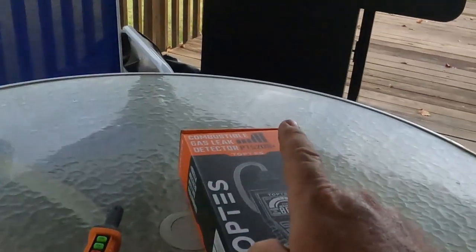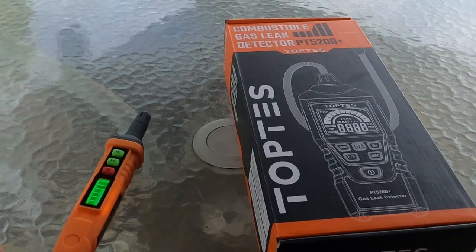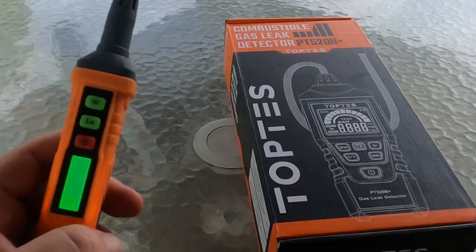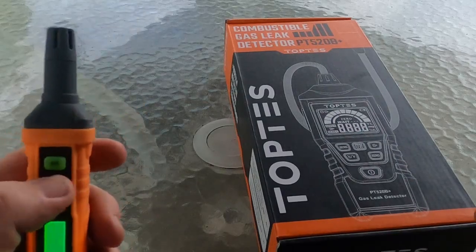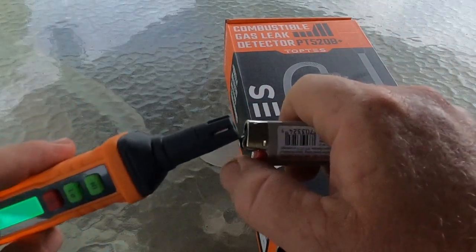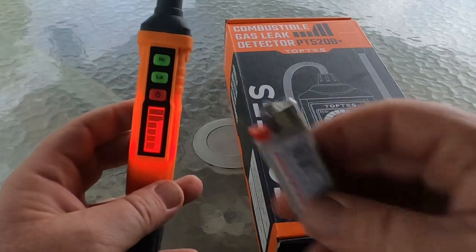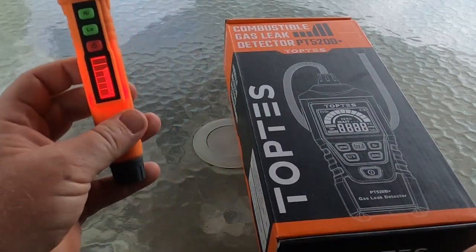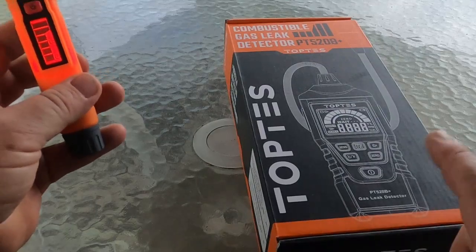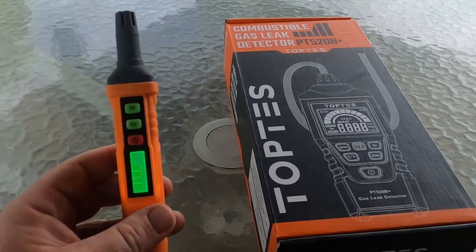Over here on the grill we'll test LP gas, and then we're going to check it against acetylene. I don't have any natural gas here, but if it works on these three it's going to work on natural gas just fine. This thing's warmed up — you've got your high and low setting. We'll set it on low sensitivity, and all I'm going to do is pop the button on this lighter. There you go — it picked that up. It'll eventually zero out and clear on its own, and this has a zero button.